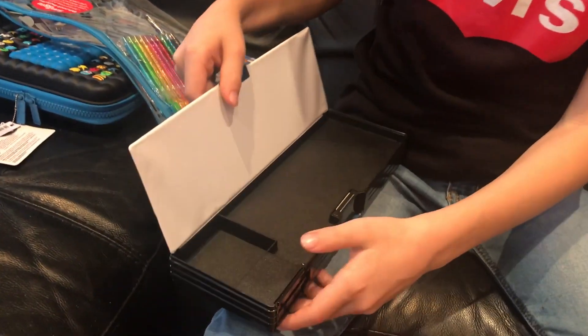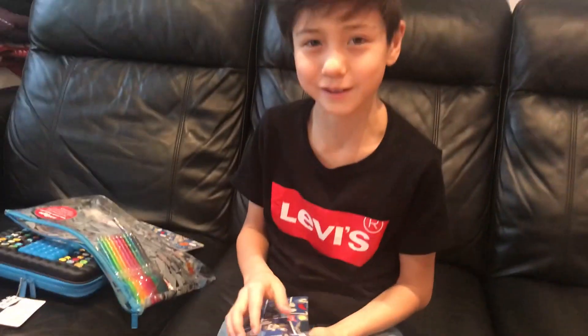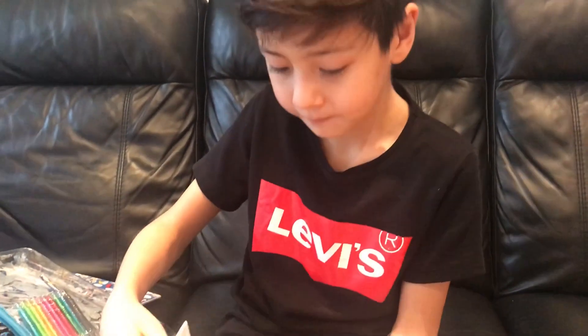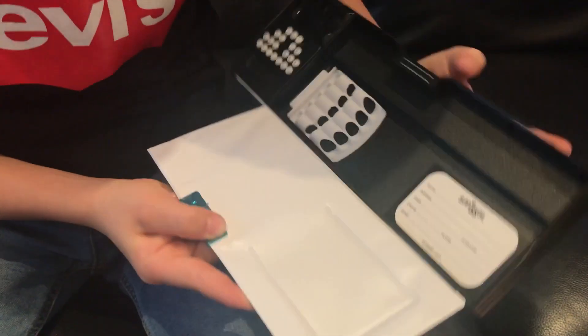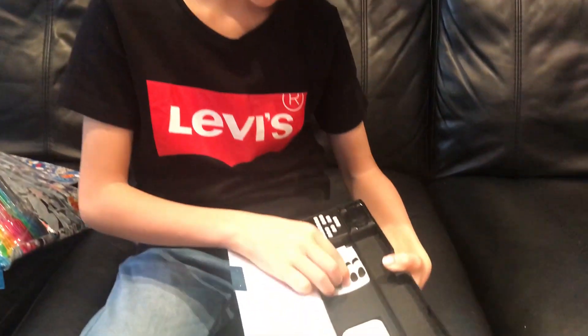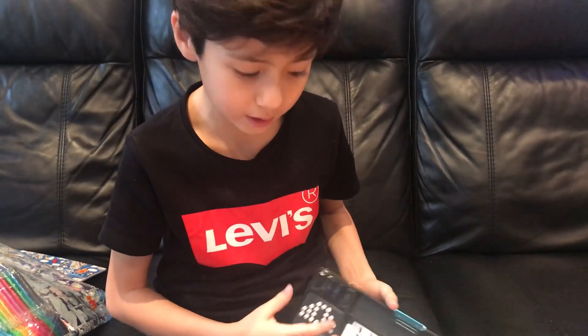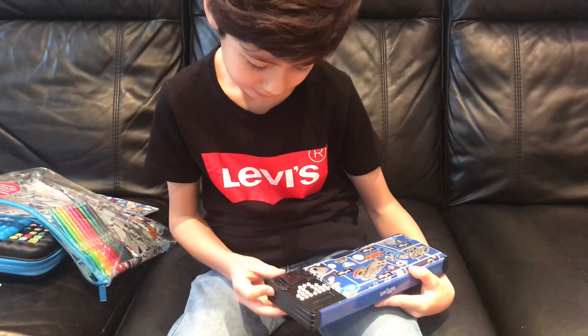Let's see what it can do — let's open here. And let's open the top this time. It will say Smiggle, and it will say Name, Address, State, Phone, Email, Postcode, and Mobile. There will be a place where you put your pencils in here, and also a very famous calculator. And then there's a sharpener — very nice! Like when you're at school, you don't need to go to the bin; you can just use this sharpener.